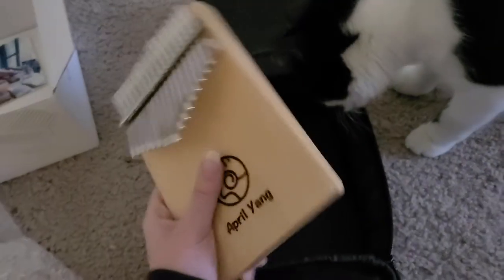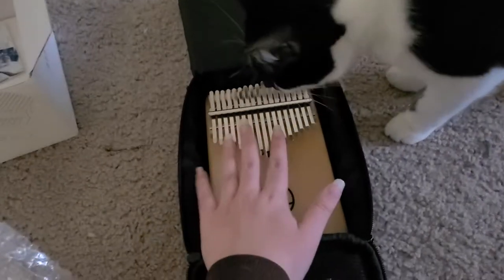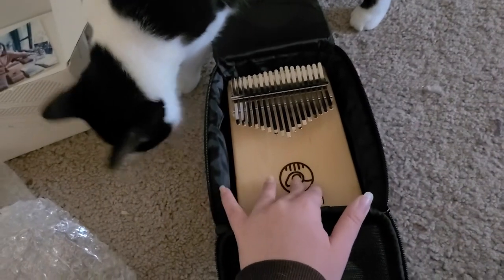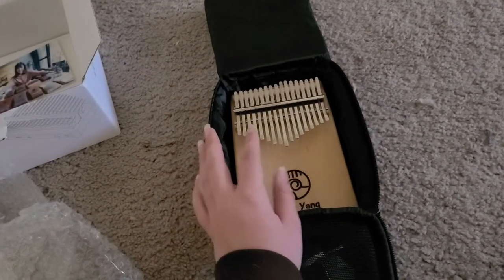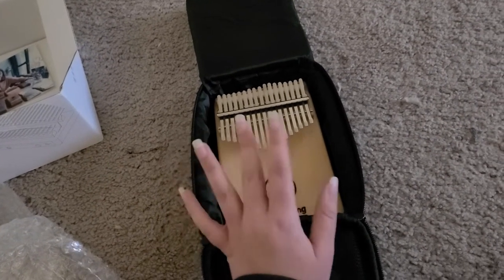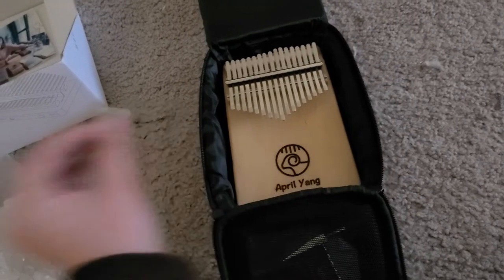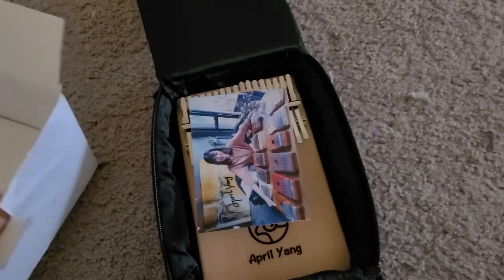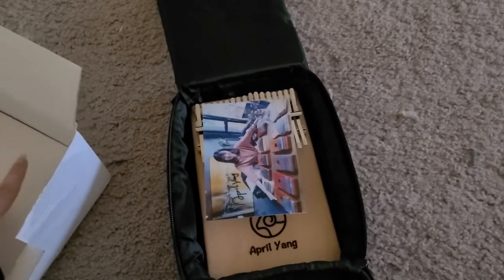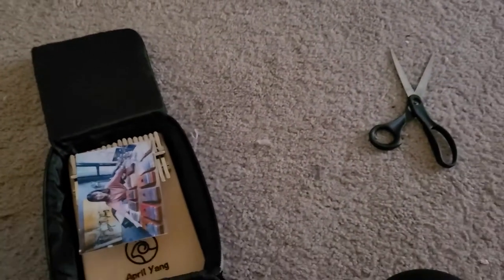Does it smell good, Selam? I'm not worried about the virus because this is three months — it took three months to get to me, almost three and a half months. But that's good because it made it here and it's in beautiful condition. Still, wash your hands and everything when you're opening something, because even if it's been a while, the outside of the package people are touching.